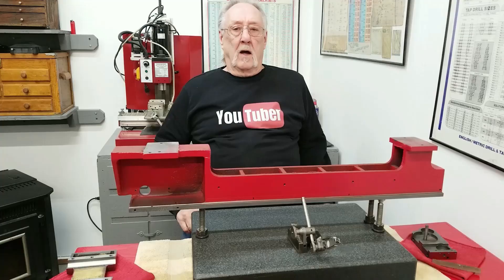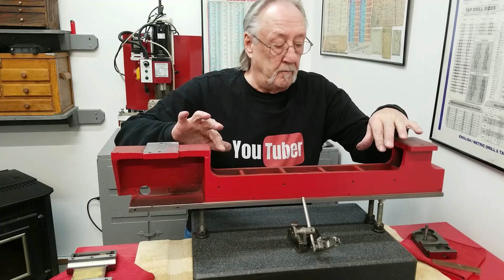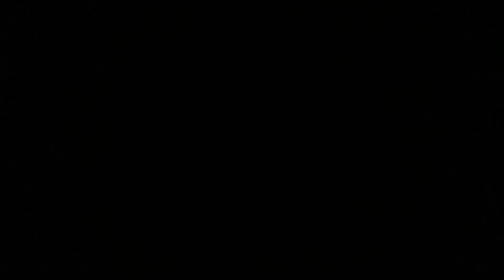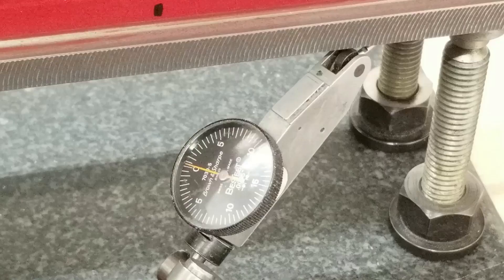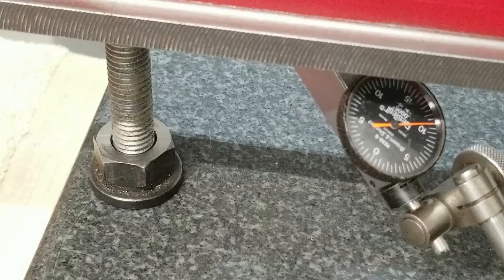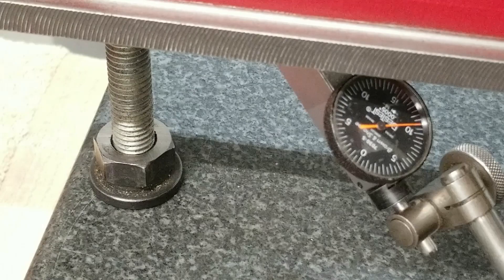The bed is upside down on my surface plate sitting on three points. I adjusted the two front-to-back points to be parallel, then the third point side-to-side to be parallel with those two. I used a half-thousandth Bestest indicator on my surface gauge to check that. The first side reads within a few tenths, and the second side with the one adjustment screw is about a tenth under zero.